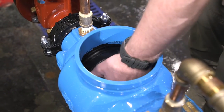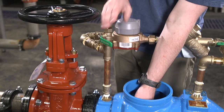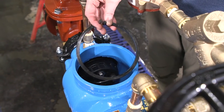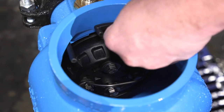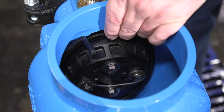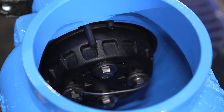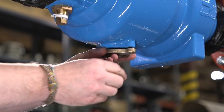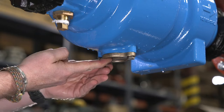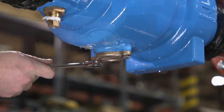Install the number 1 check valve into the body. Close the number 2 test cock to hold it in place. Next, install the plastic retainer by inserting one end into the body groove and then sliding your hand around the face of the retainer, pushing it into the groove as you go. The retainer will snap into place when fully seated. If the bolts on the brass flanged cover plate on the bottom of the valve were loosened to drain the valve body, re-tighten them now. Be sure the o-ring is still in its groove.